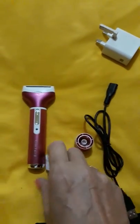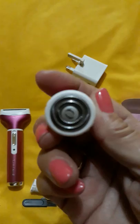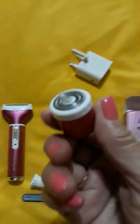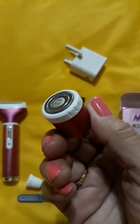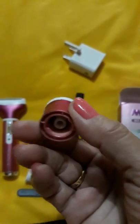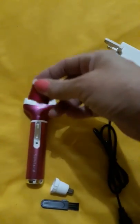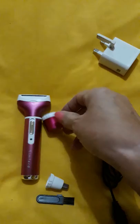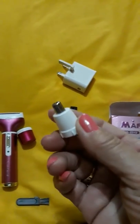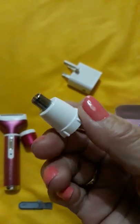You take the top off and put in whichever attachment you need. I've used this shaver on the back of my neck — I have a short haircut and hair grows down the back. You take one attachment off and put the other one on.